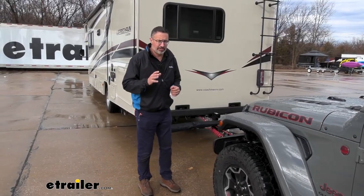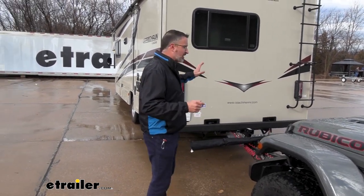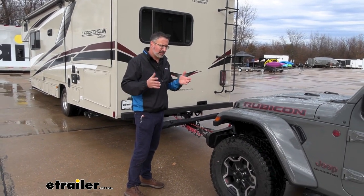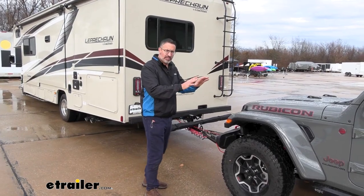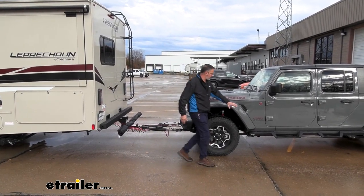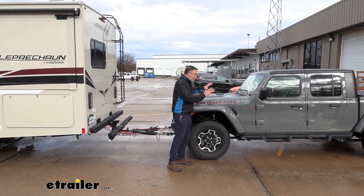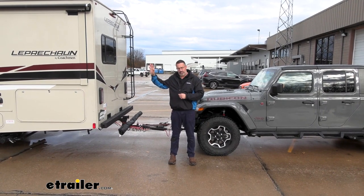One of the reasons I like this Demco system so much is that it's a proportional system. That means if you slam the brakes on your RV, it's going to slam the brakes on your towed vehicle as well. If you're just doing some light braking or slowing down a little bit, this thing sees that as well. There's an accelerometer located in the G-Force box mounted on the inside. Everything going on in the Jeep is contained in the Jeep — you don't have to worry about setting up controls or anything else in your RV.